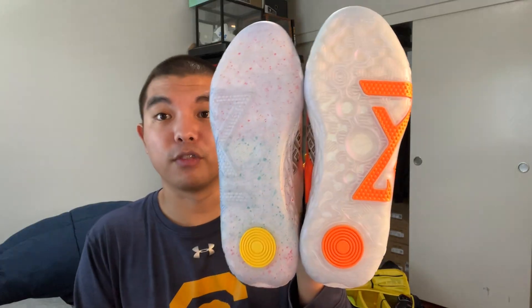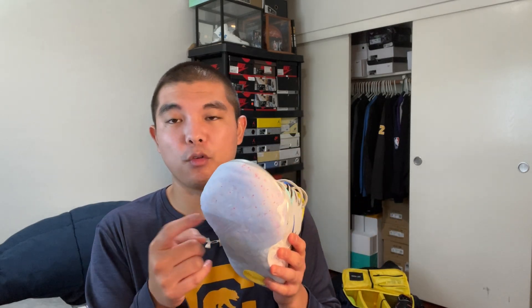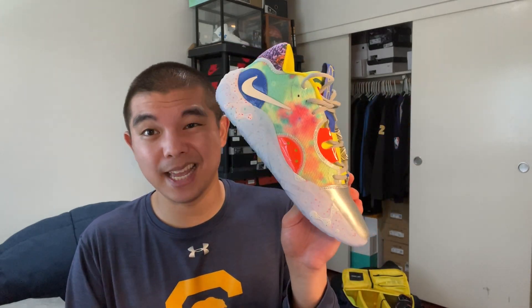Moving on to actual performance: the outsole has this suction cup pattern that reminds me of a space suit. From using this traction in a different colorway, it works amazing. The cushion is full-length React and it feels really comfortable — most comfortable in the back, a little dead in the forefoot but meant for responsiveness. This shoe in regular colorways retails for only $110, probably the best bang-for-your-buck basketball shoe right now. This special colorway is NRG — it's a limited colorway — retailing for $120-$130 with tax, which is still super cheap relative to other basketball shoes.